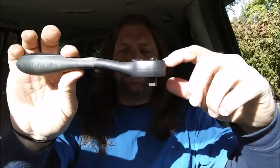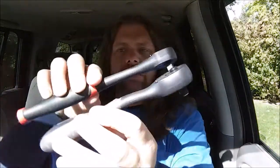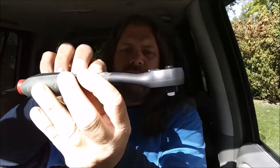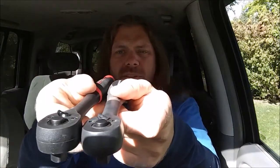This ratchet claims to be an offset ratchet, and as you can see it is a little bit offset. But when you look at it compared to the regular ratchet, it's not much of an offset — they're almost identical in the way they come straight down. There's not much of an offset at all on this thing; it does offset a little bit, but not very much.